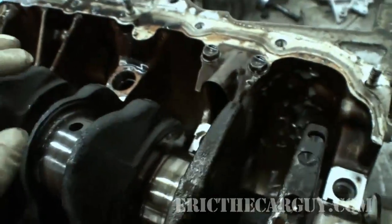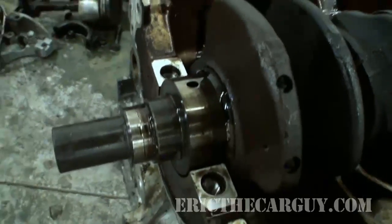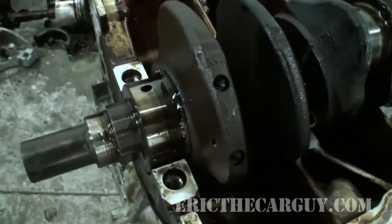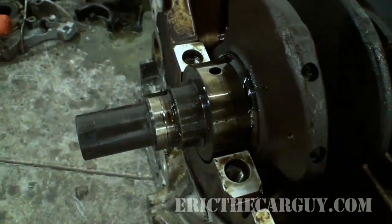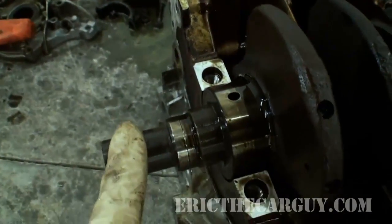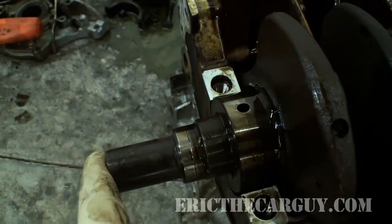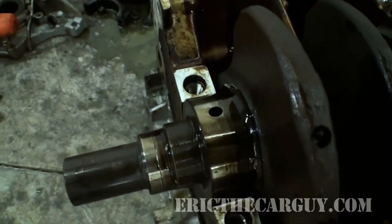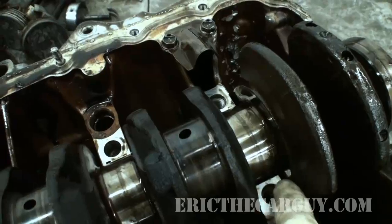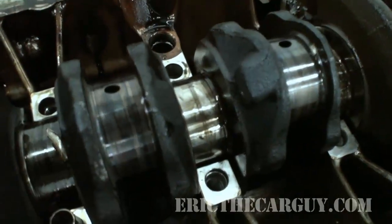So this is one possibility if you have a no-crank, no-start situation. One way to verify this on a manual transmission vehicle is to have a buddy step on the clutch pedal while you observe the front of the crankshaft. If you notice any movement back and forth as they step on the clutch, that's a good indication those thrust bearings are worn out and are no longer locating the crankshaft laterally inside the block.